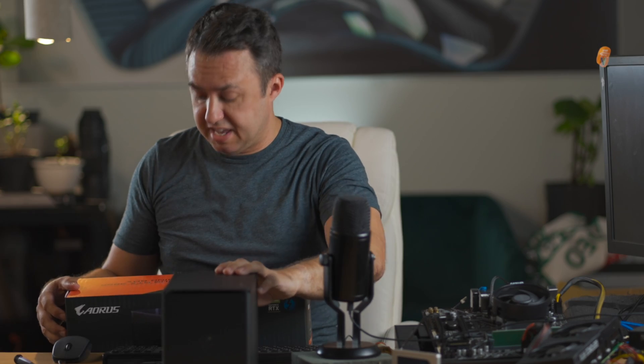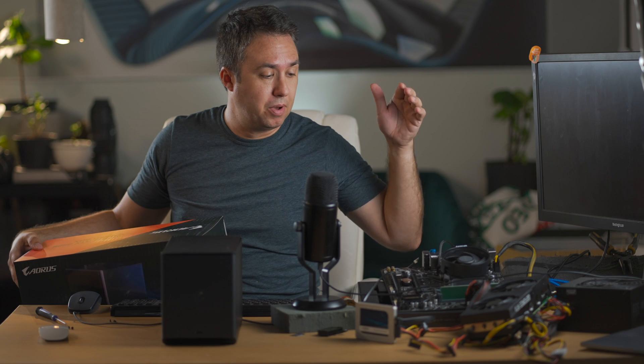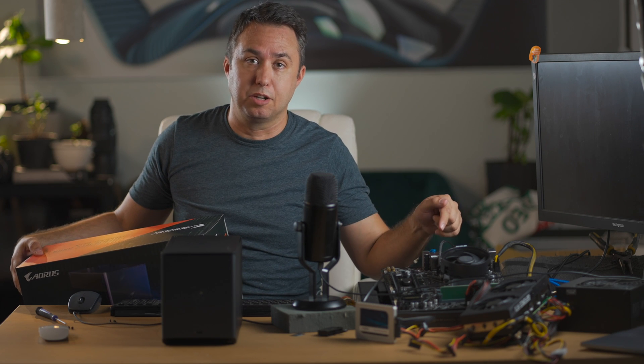My name is Nicholas Johnson. This is the Aorus RTX 3080 gaming box, a water-cooled eGPU that connects through Thunderbolt 3, and we're going to try to put it onto this adorable little tiny mining computer.